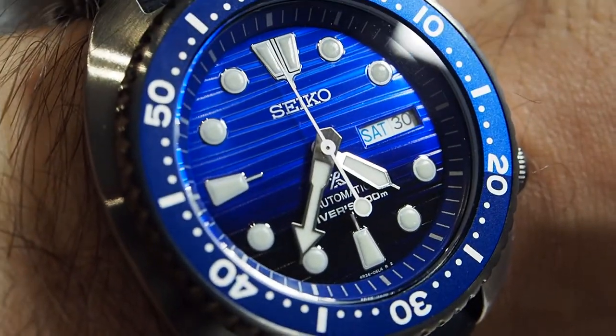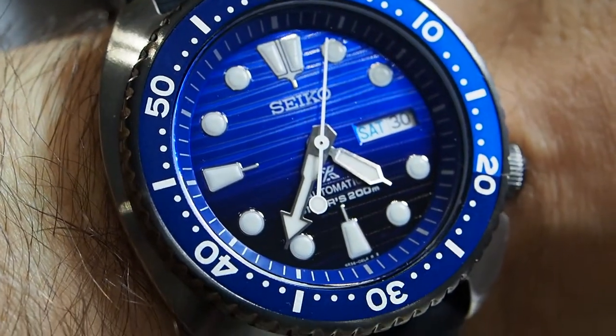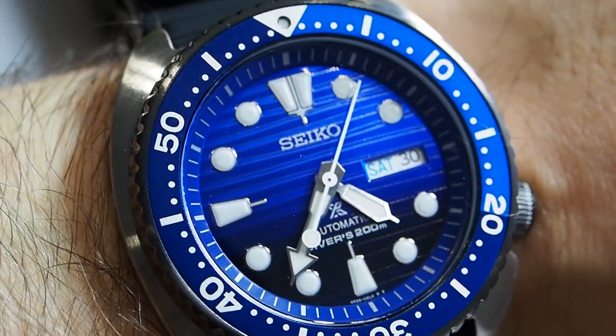Except for that, this is just like all the other Seiko Turtles, which means that even if the size is quite big, it wears really great.